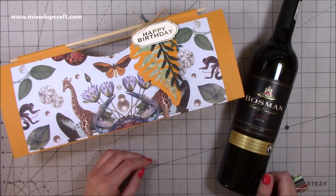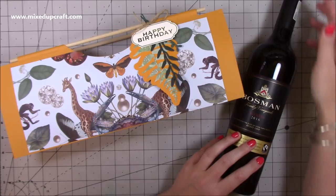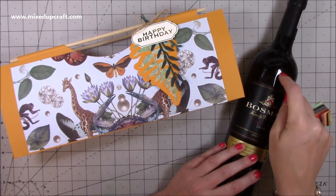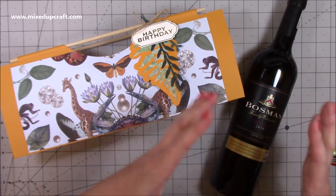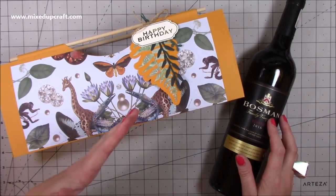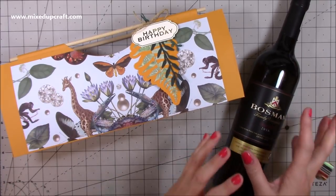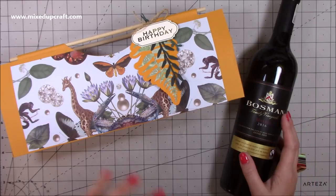Hi everybody, it's Sam at Mixed Up Craft. Thank you for watching my tutorial today. I'm going to be showing you how to make a bottle carrier for a large bottle of wine, which is standard wine bottle size — just over three inches in width. You can get larger or wider ones, and I've made this one three and a half inches wide, so anything more than three and a half may start to bulge a little on the sides. This is for your standard 750ml bottle.